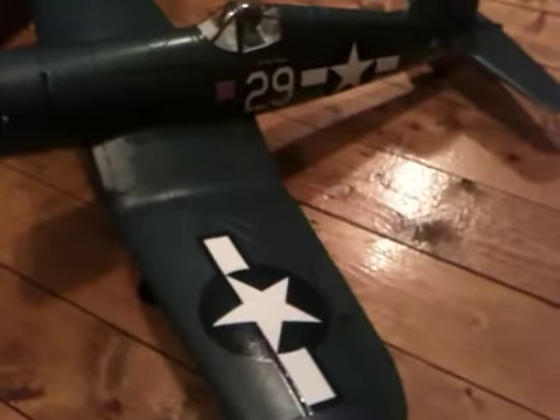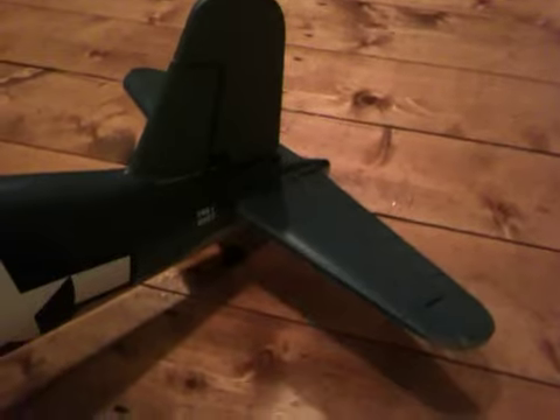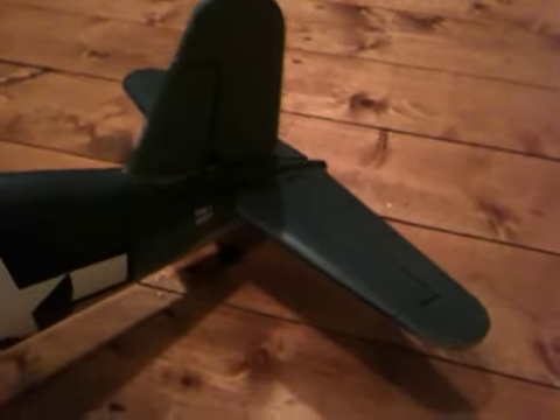I'll do a little operational check for you. Just a rudder — left rudder, right rudder. Elevator — up, down. Aileron.